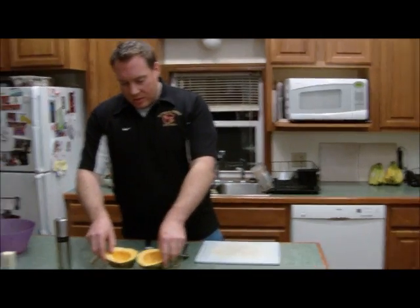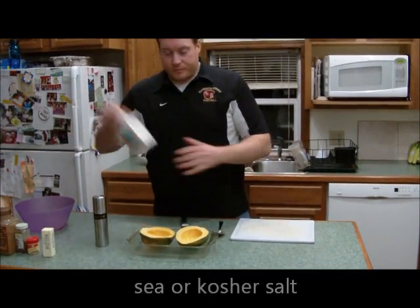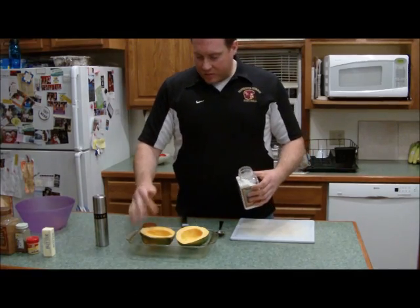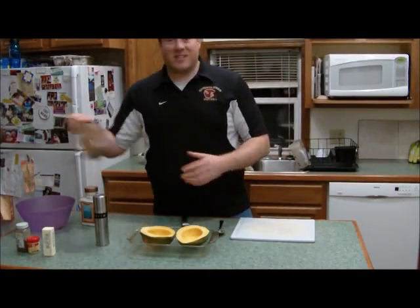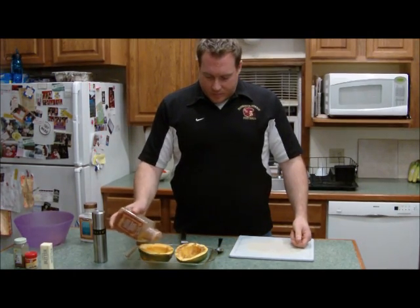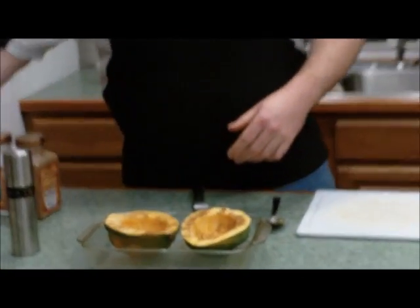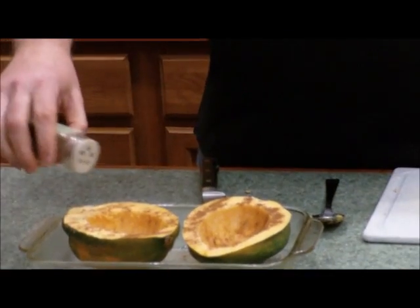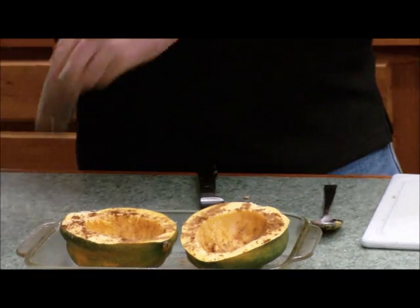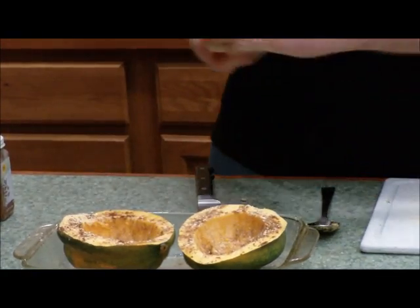We're going to place the squash in the container and prep them with our seasonings. The first seasoning is a little bit of salt — and when I say a little bit, I mean a very tiny amount. Next is cinnamon. With these seasonings, it's going to taste almost like pumpkin pie. Just sprinkle a little bit on top, and try not to get any on the container itself because it's going to burn. Cloves are next — ground cloves — followed by some ground ginger. It's not a lot of seasonings, but this is going to taste awesome.